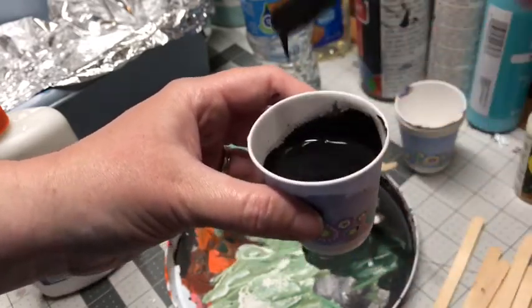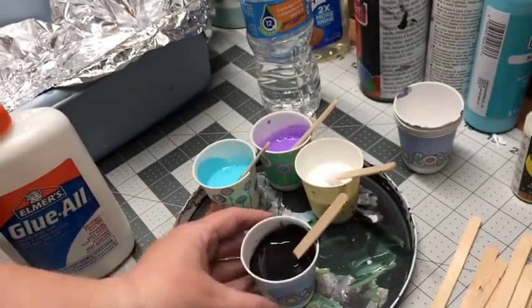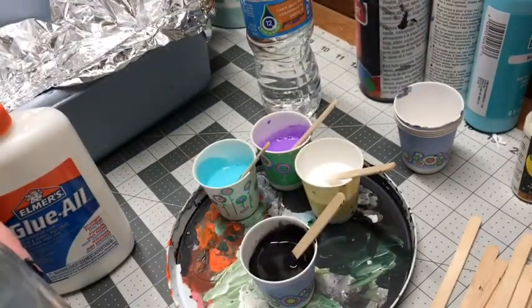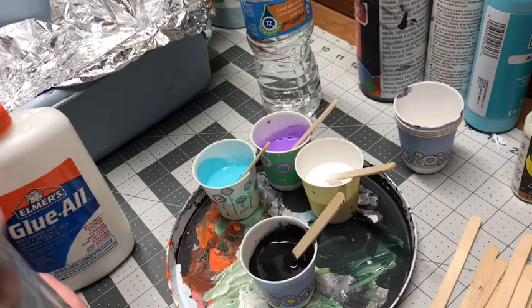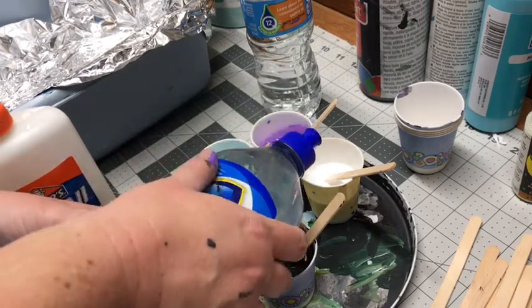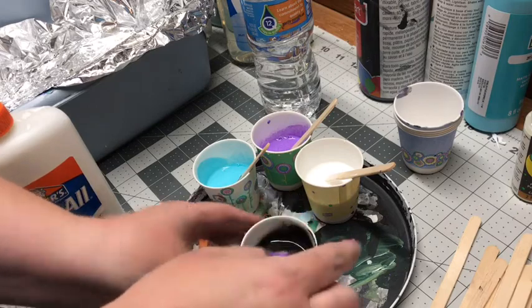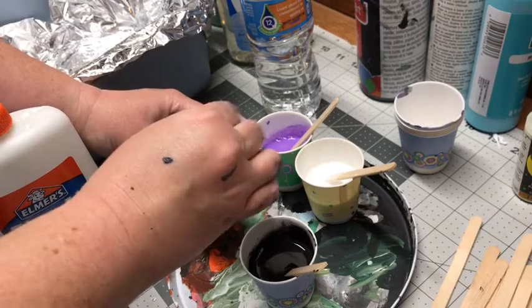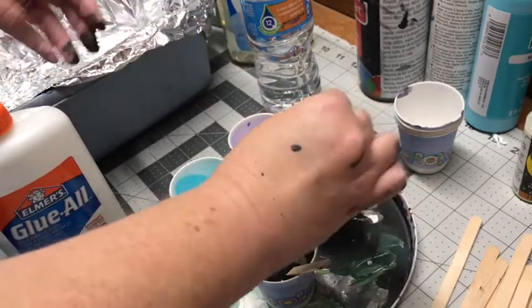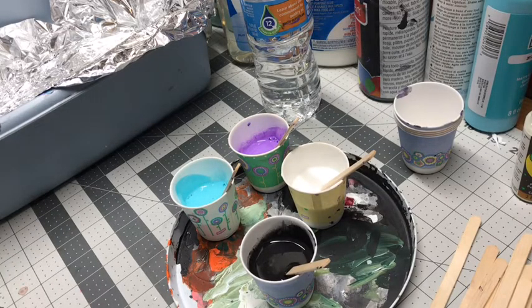The consistency you want is really runny — you want it to be able to flow. Now I add the last and final ingredient: the Pledge. I'm going to add about one to two drops per cup and then stir just a little bit — I don't want to stir this up too much. I'm not incorporating it fully; I kind of want it to be its own thing. Just a quick couple of stirs. So I've got my paints prepped, now to get the rest of it ready to go.